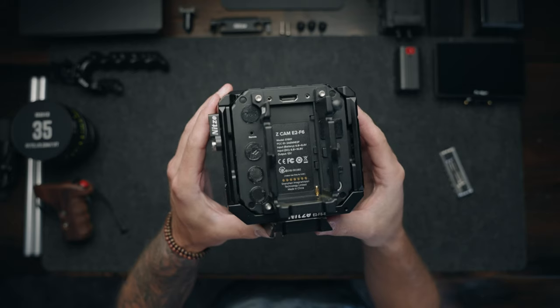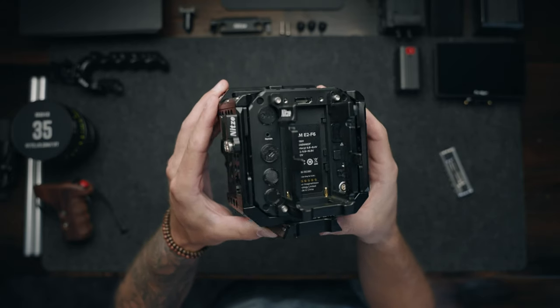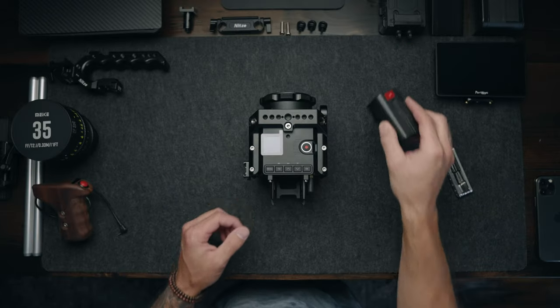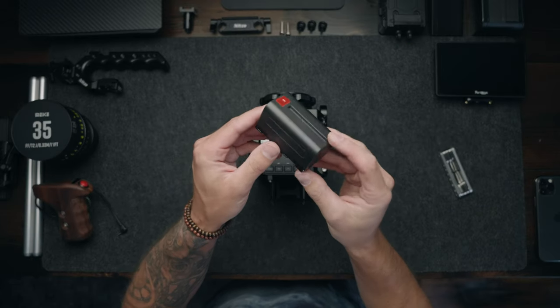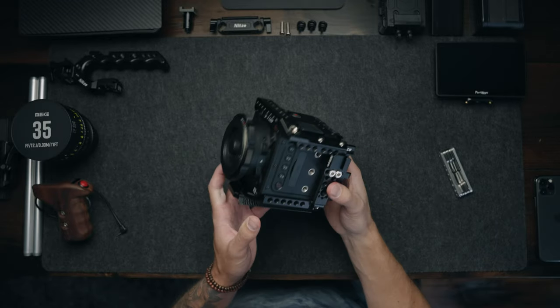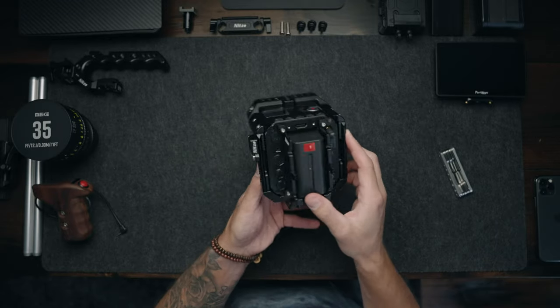To protect the ports I don't use on a regular basis, I have these custom covers made by a guy named Peter — I'll leave his links down in the description. And I have this small NPF style battery inside the back of the camera at all times so I can hot swap my V mounts.